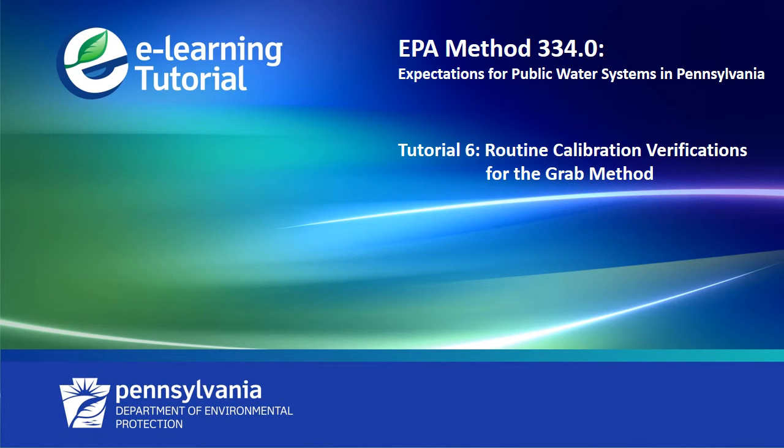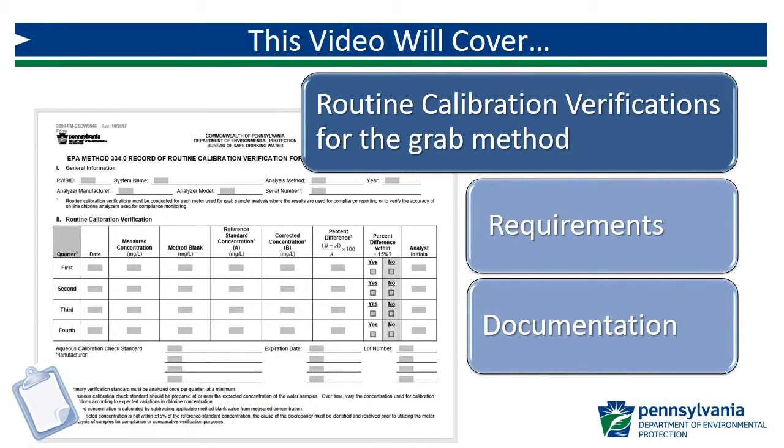Welcome to the sixth video in a series of tutorials on EPA Method 334.0, Expectations for Public Water Systems in Pennsylvania. This video will cover the routine calibration verifications for the GRAB method, including the requirements for primary standard analysis, as well as documentation using the DEP form.